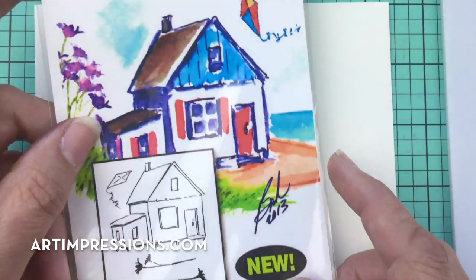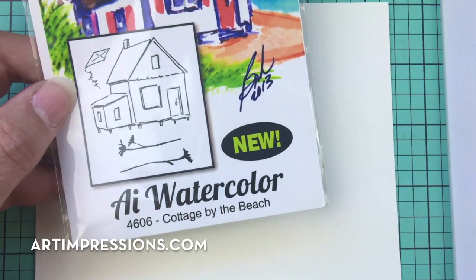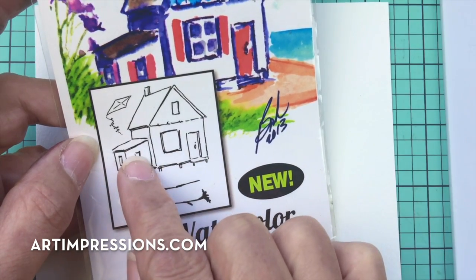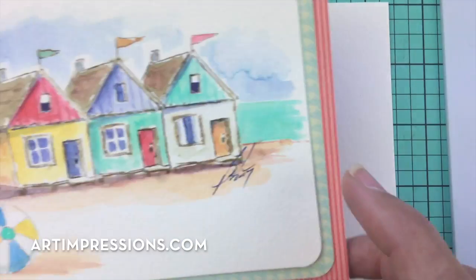We're going to need this set — this is number 4606, 'Cottage by the Beach.' We're just going to use this little cottage here, but only this section. We're not going to put the little lean-to on it; we're just going to use this basic image of the cottage. These are multi-colored, so let's get going.